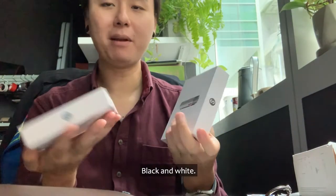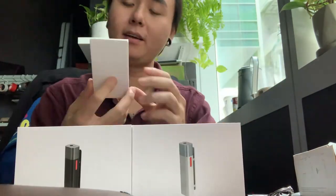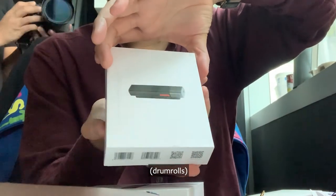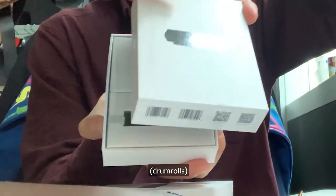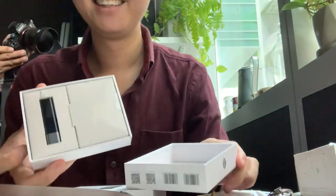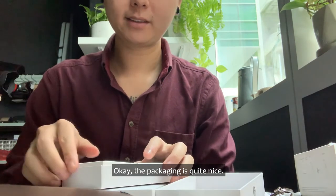Nice — black and white, very nice. It's a bit anti-climactic though; just one small little thumb-drive-looking thing. The packaging is quite nice though, especially for something coming out of China.